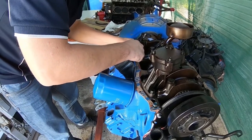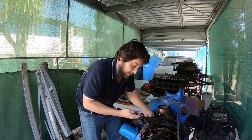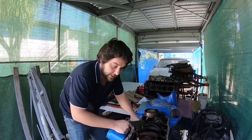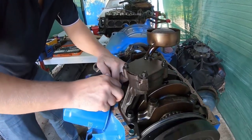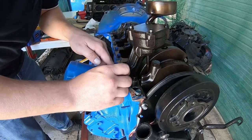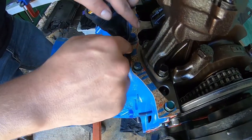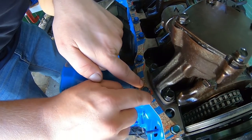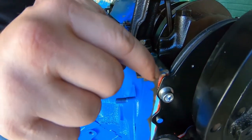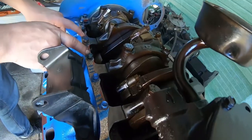Unfortunately they don't make a one-piece sump gasket for a Cleveland, but when I do some work on a mate's Windsor in a couple of weeks I'll hopefully make a video showing how to use a one-piece sump gasket — they're an awesome little bit of kit. The reason you put the bolts in is see how much I had to bend that to get it lined up — you don't want the gasket touching one side or the other. Wiggle it around and get it halfway on the bolt; you want it pretty straight at the front edge.